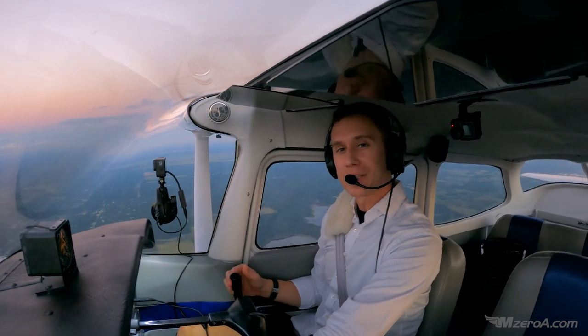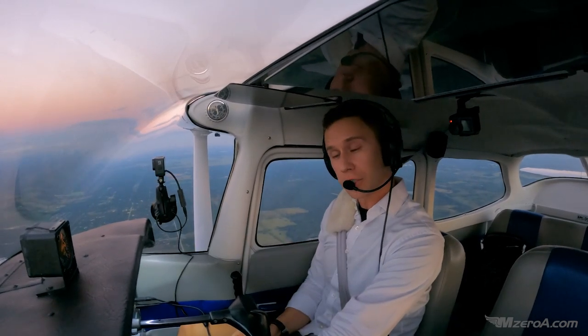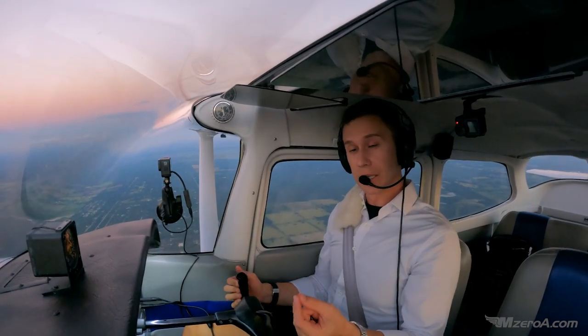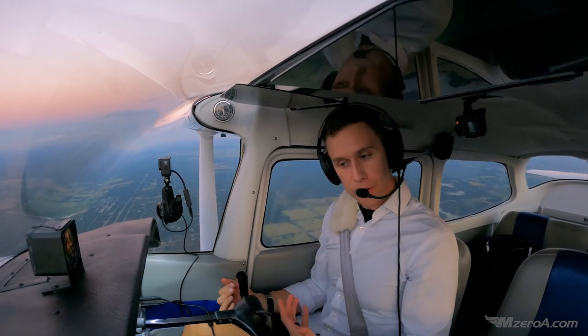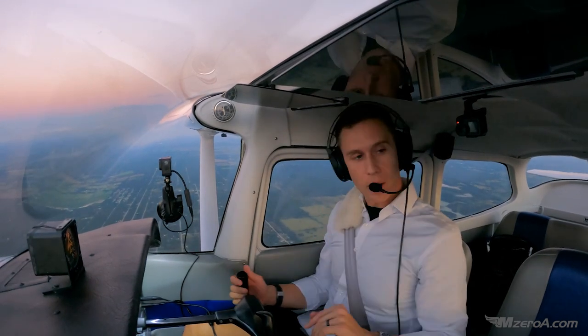We're talking now about Accelerated Stalls — a commercial pilot maneuver — but I want you private pilots to see it. You can hurt yourself and the airplane doing accelerated stalls. Practice these with your instructor. You're not going to take this to a break; you're going to take it to the first sign of a stall, usually the warning horn. Here's how it works.